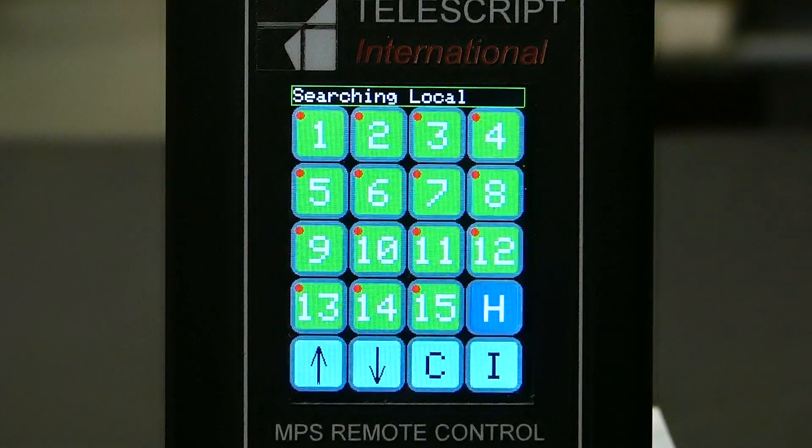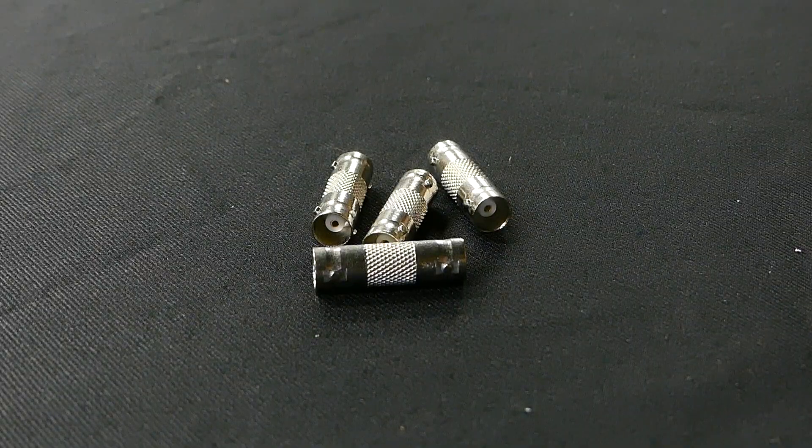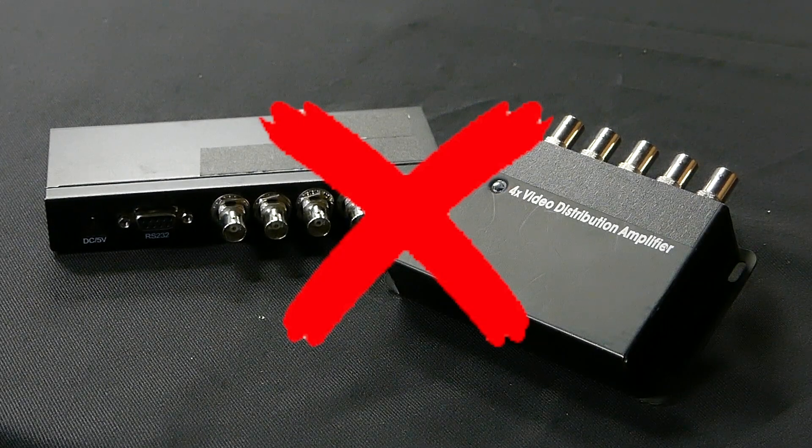Other issues that may arise may include your controller not communicating with your bases. This could be the result of a bad BNC cable, a bad BNC barrel if you're connecting multiple cables together, or if you're connecting to a routing system. These units cannot be controlled if your data cable is run through any type of signal distribution system. The units do require two-way communication with the controller and generally signal distribution systems do not allow for this, so the cables must be connected directly to the units with nothing in between.